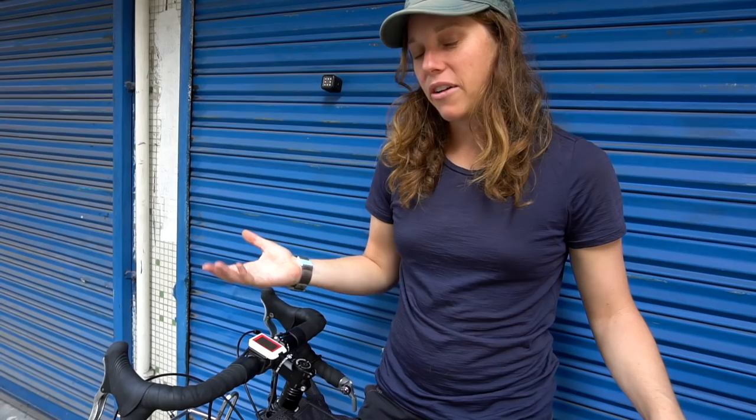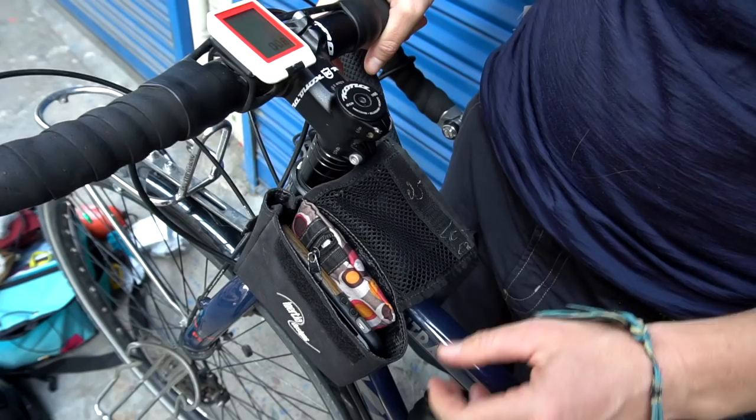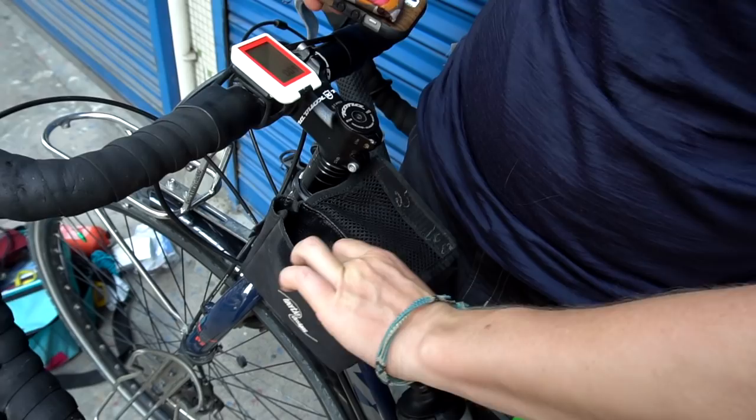This is a Bontrager Trip 200 computer — I have yet to use it on this trip because the battery was dead. Honestly I've kind of liked not having it because it's distracting — I'm always like oh how far have we gone, oh only 22 miles. I kind of like that it's just showing me the time. My little pouch here is an Inertia Designs down tube saddle bag — I keep my phone and wallet in here, along with some more sunscreen, a hair tie, some receipts, and usually some chapstick.